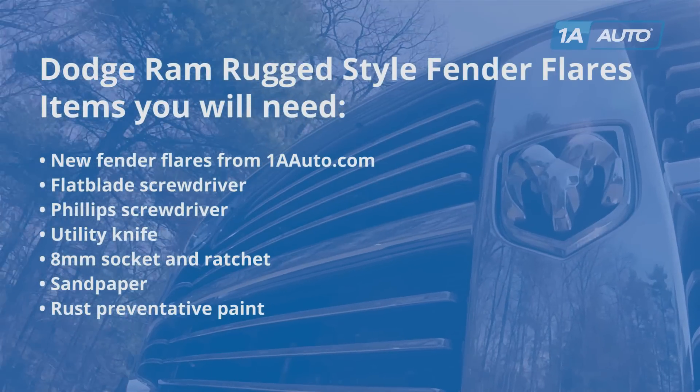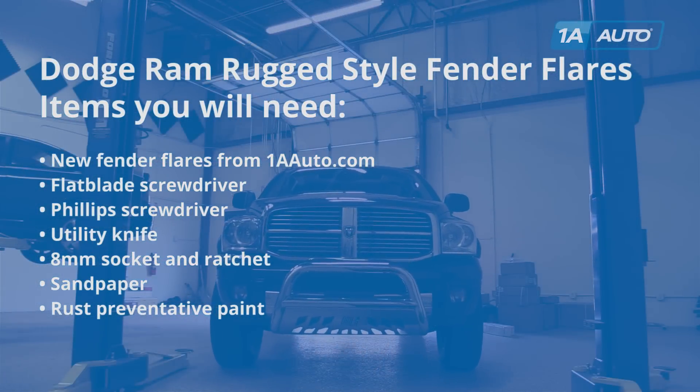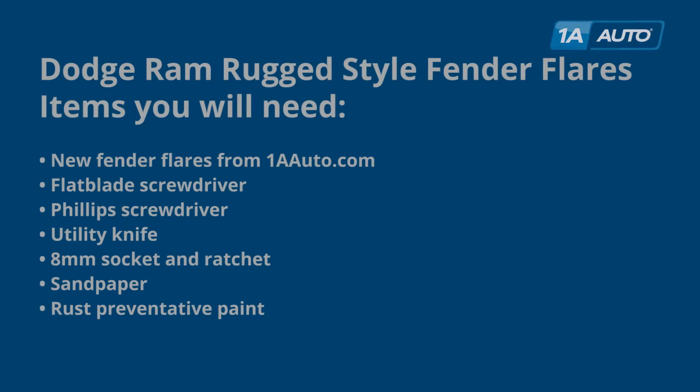You'll need new fender flares from 1AAuto.com, a flat blade screwdriver, Phillips screwdriver, and a utility knife. Depending on the hardware you're using, you might need a socket — in our case, an 8 millimeter with a ratchet. And if you have any rust issues, you may need some sandpaper and rust preventative paint.